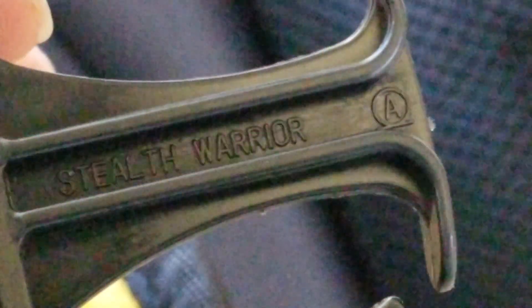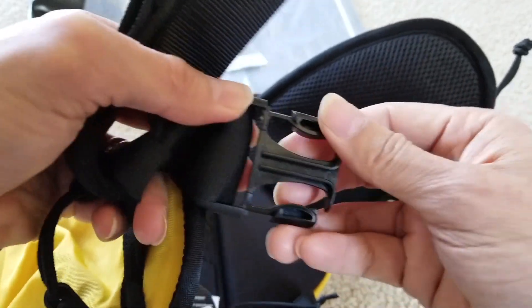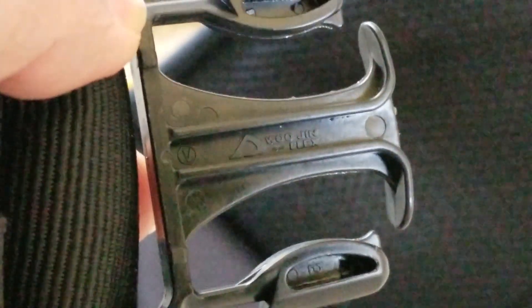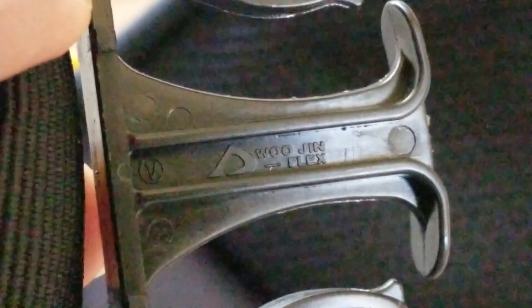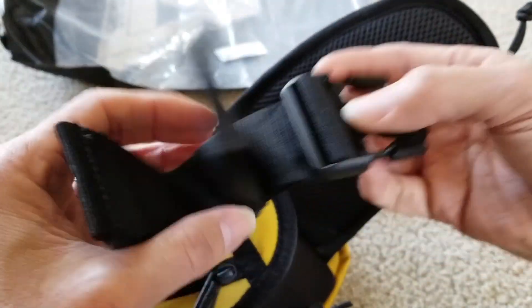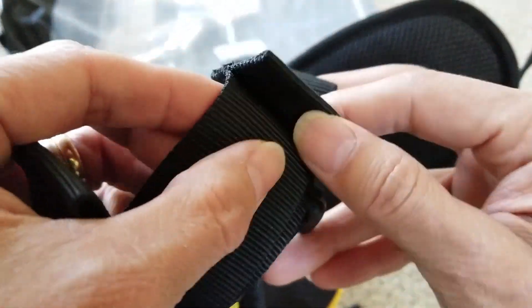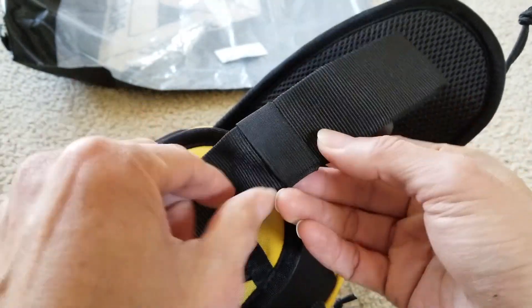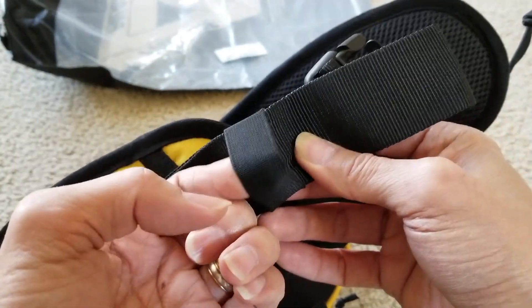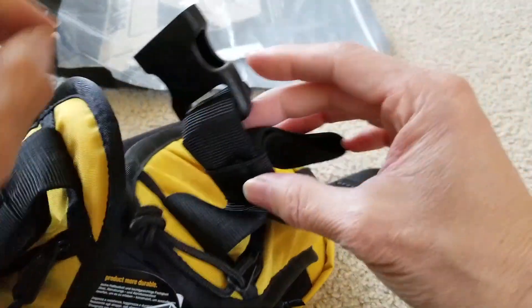What's the name? Stealth Warrior - not sure what it says right here. Something like 'Wood Wood' - anyway, you got a nice strap, pretty thick. You got this elastic strap tie on both sides.